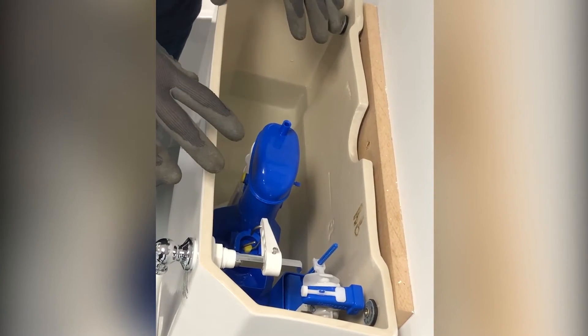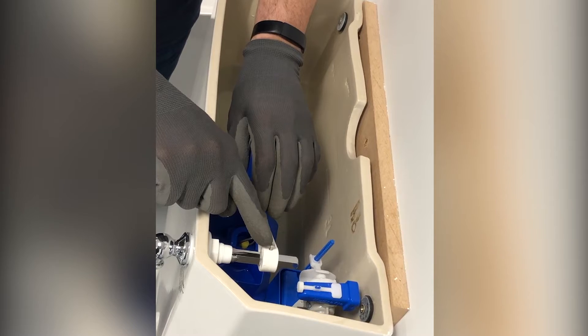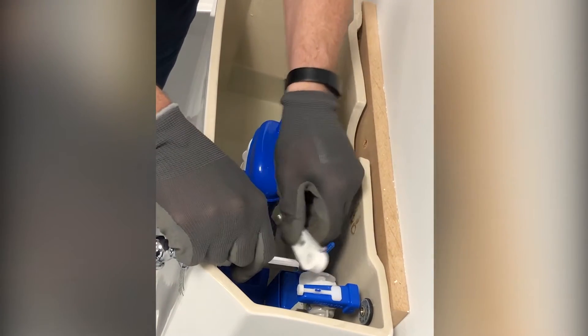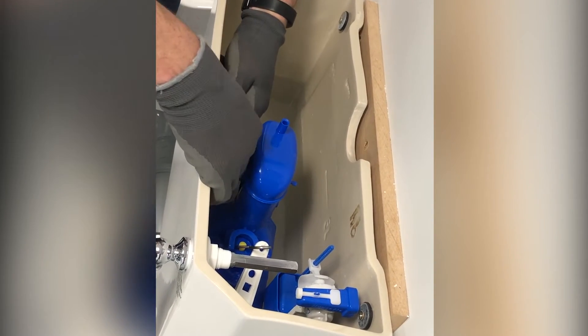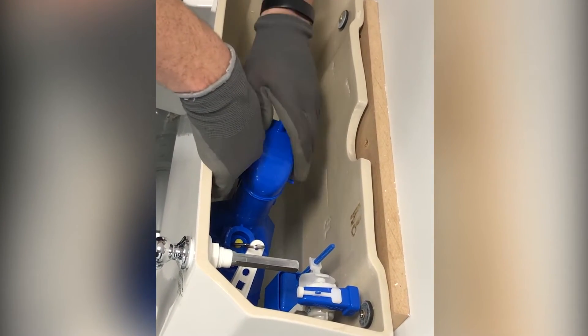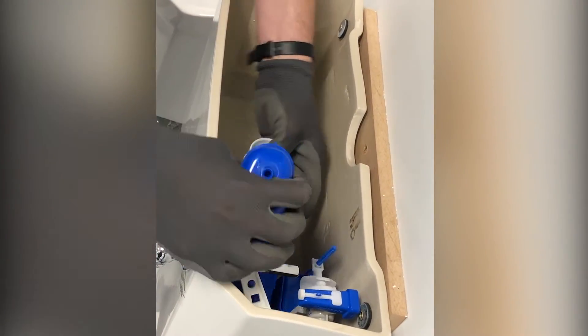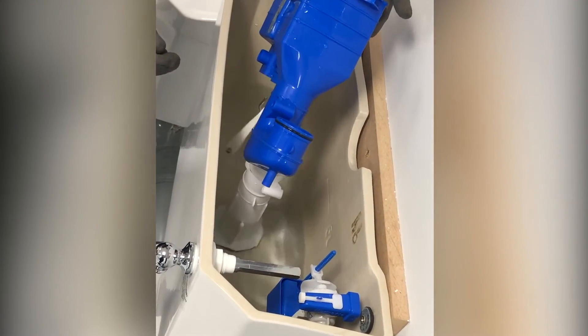First, you need to get access to your system. We've already taken the lid off here. You're going to need to unscrew the screw from your lever assembly so you can get the lever arm off. You're then going to need to remove the yellow pin from the old turbo 88, and you'll then need to remove the siphon fully to allow you to change to the turbo edge.